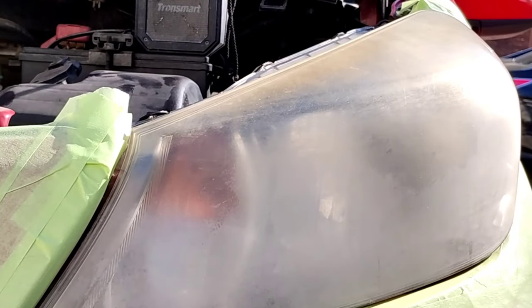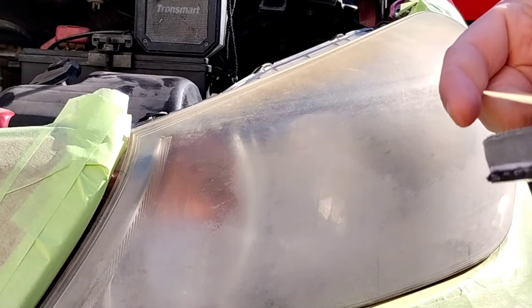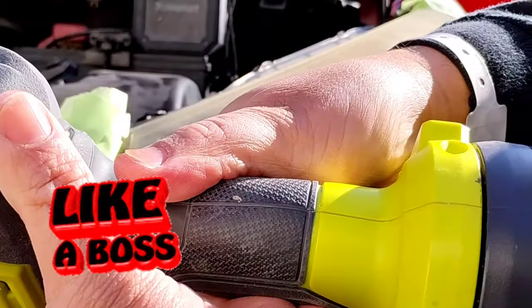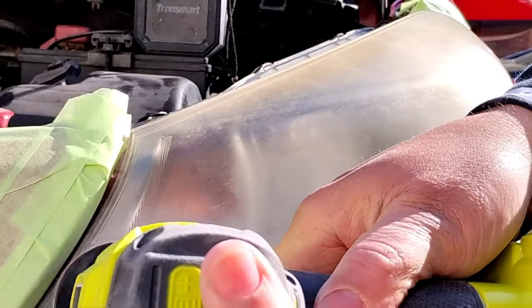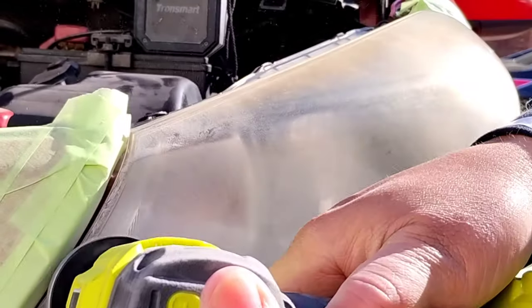Alright, let's get down to business. Like promised with the title of this video, I'm going to show you how to spray coat like a boss. And this can translate into any kind of spray machine or any kind of aerosol can that you have. The same method kind of applies.